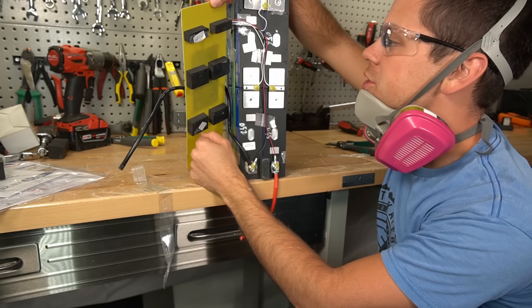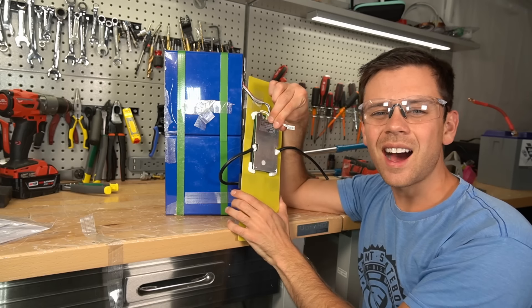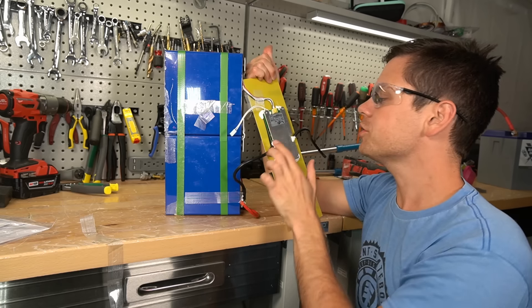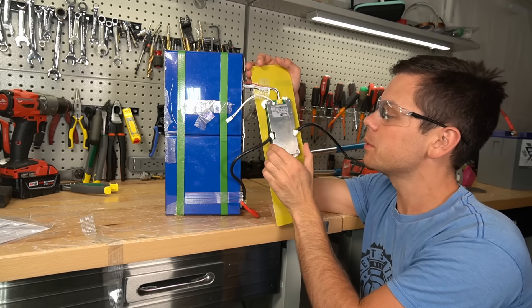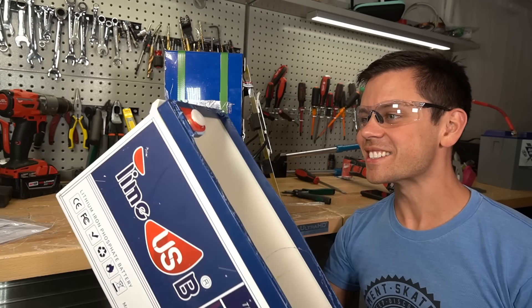I think they're actually matching these cells by capacity because they're so close together. This is a high temperature switch on the cells, so it obviously does not have low temp charging protection. Also, this is a 50 amp BMS. So they're using very cheap cells, a very small and low current capability BMS, and this massive battery case. This thing is just nuts.